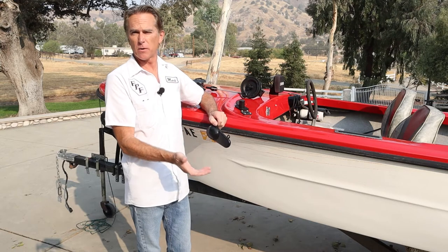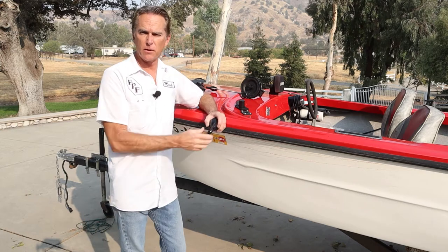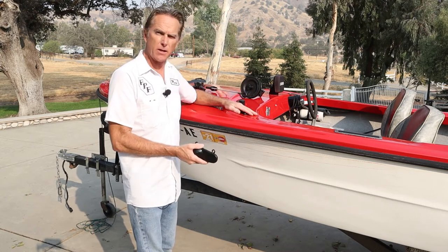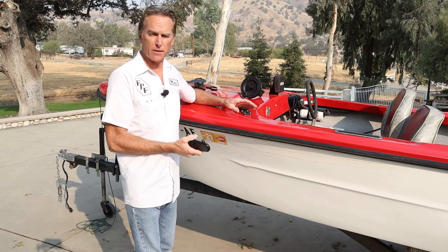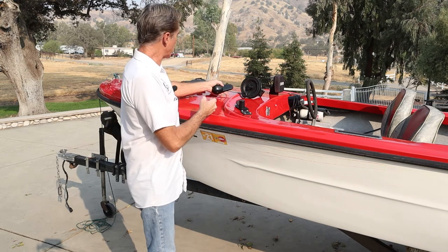Some guys run 6, 8, 10, 12 pound weights — those guys are down 100 feet or whatever. I just troll real slow in the local lakes, so it's not that big a deal. But a 4 pound weight on this arm pulls pretty good, so I don't want to damage the fiberglass. We're going to make a bigger mounting plate underneath so we can sandwich it on the top. That's the first step.